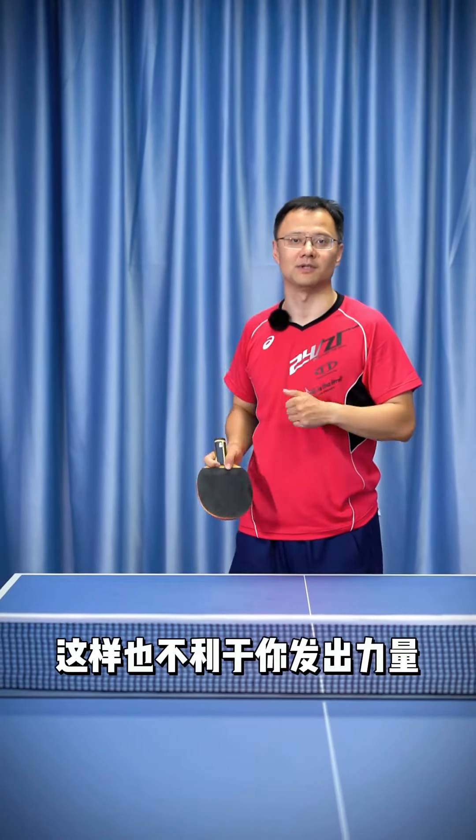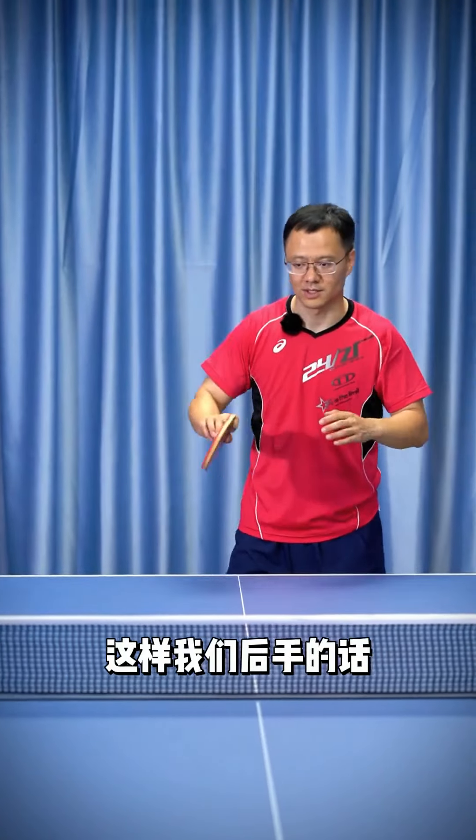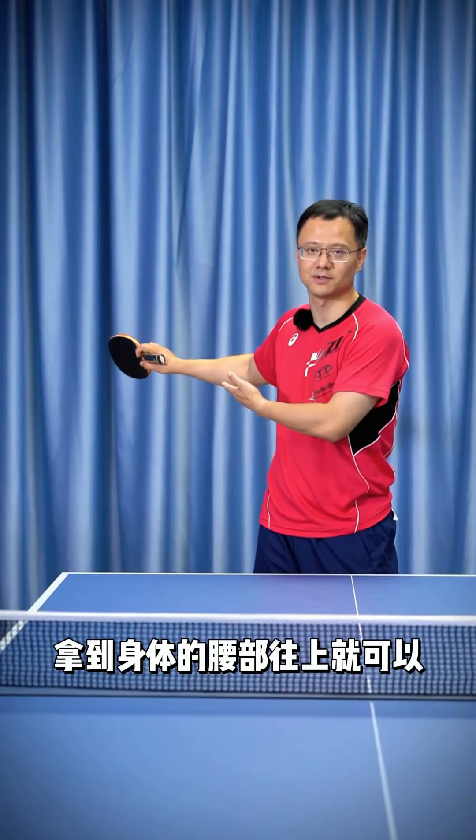This also hinders your power development. So for the backhand, we need to hold it a bit higher — hold it from waist level and above.